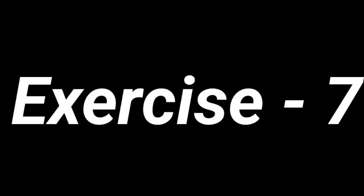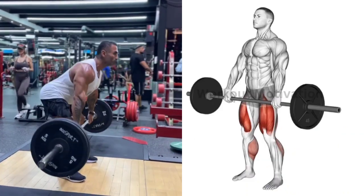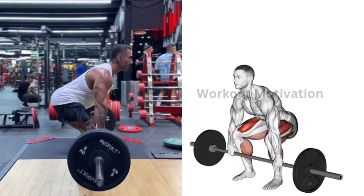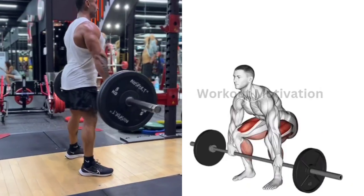Exercise No. 7: Barbell Deadlift. Target Muscles: Quads, Hamstrings, Glutes, and Lower Back. Do 6 repetitions for 3 sets of this exercise.